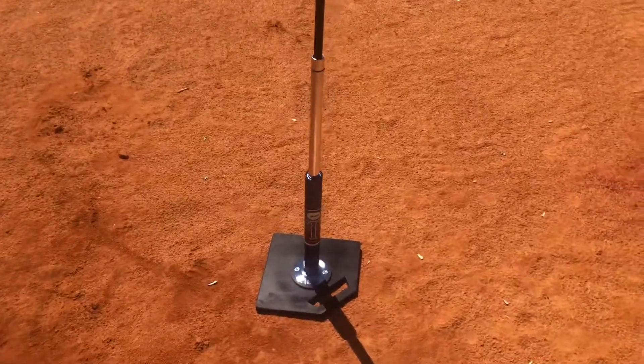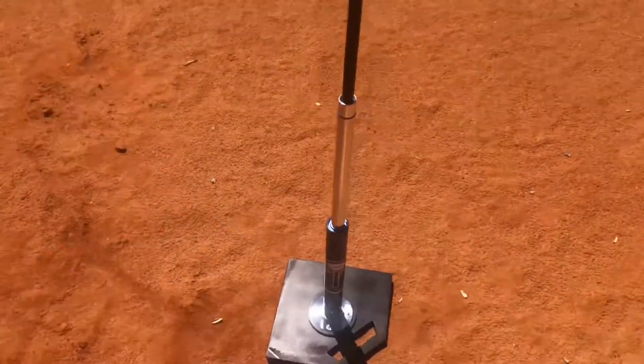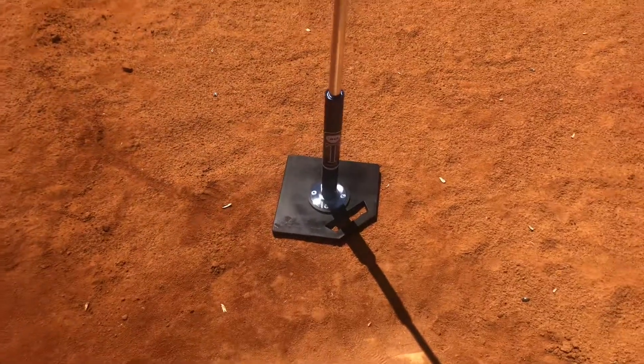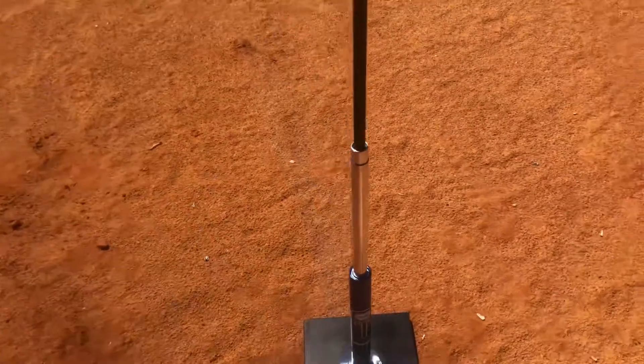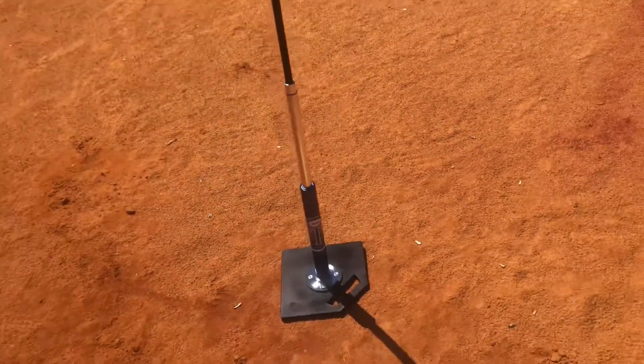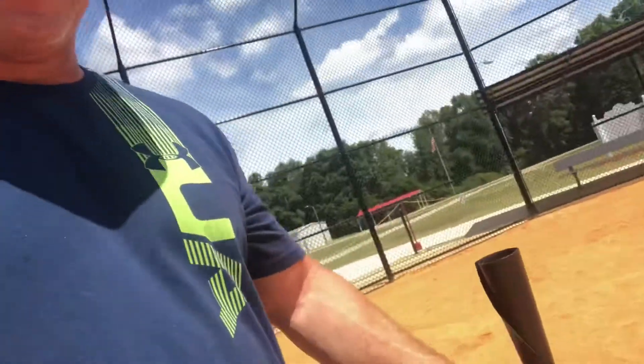This is a nicer tee than the Tanner tee. I think it's worth the $30. If you're considering a tee, I recommend this tee as well. It is a very good tee. It is very stable — it will not fall over. This tee holds the softball very well.